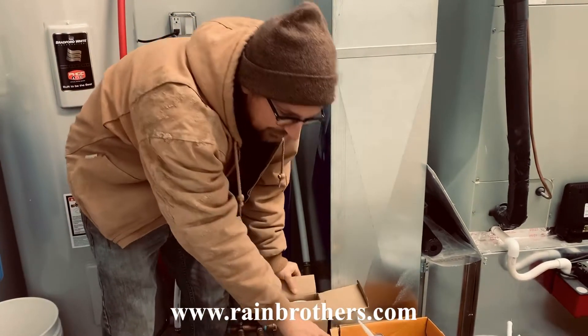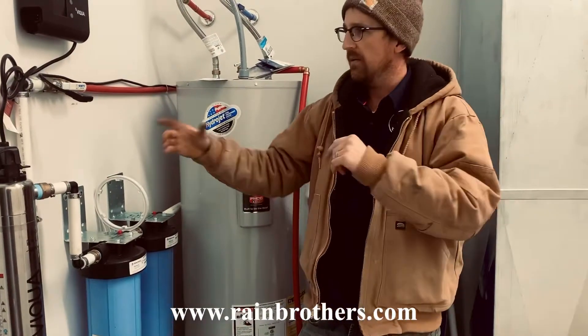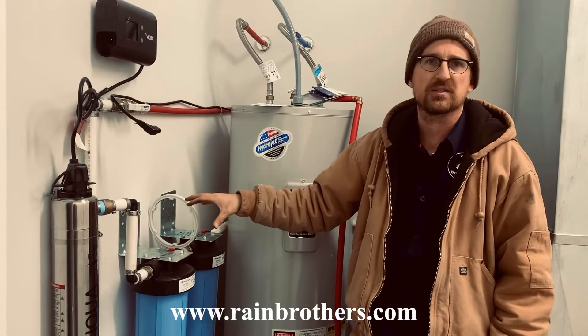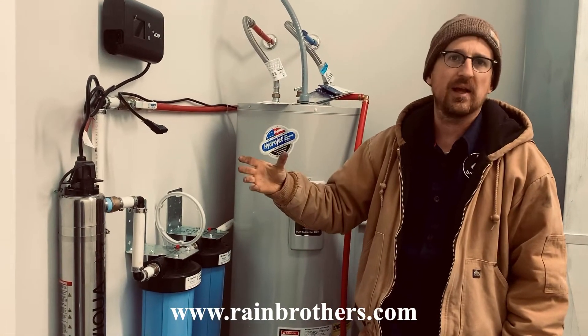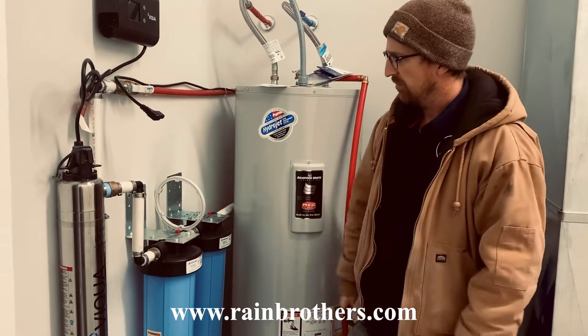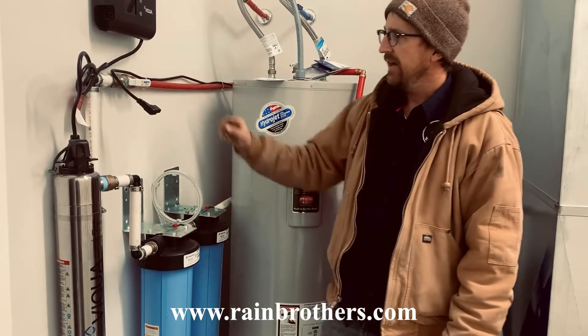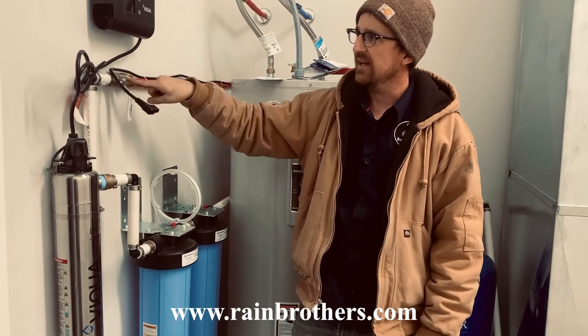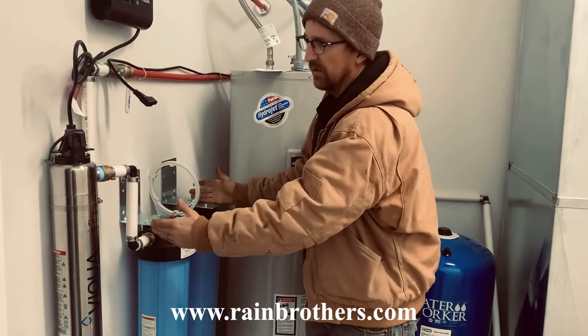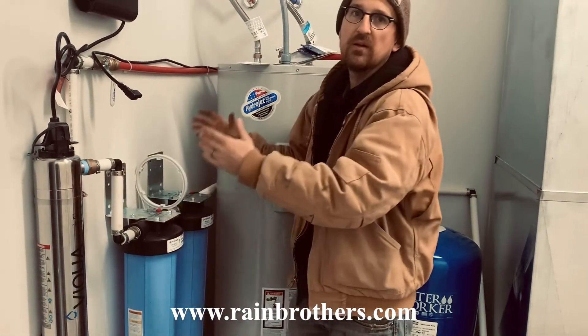The third step is we're going to open a sink or some plumbing fixture close to this filtration system to drain out any extra pressure in the lines. We've already done this — we opened up a sink in the adjacent room and drained out all the pressure. At that point, we can close this second isolation valve, and that will isolate the two filters and the UV system for service.